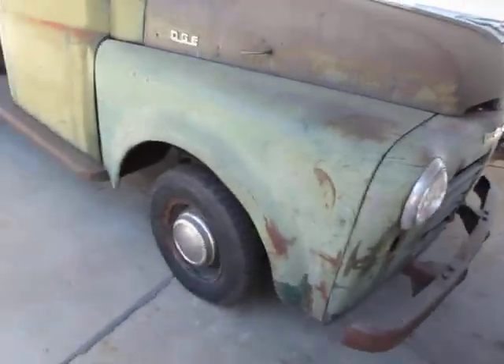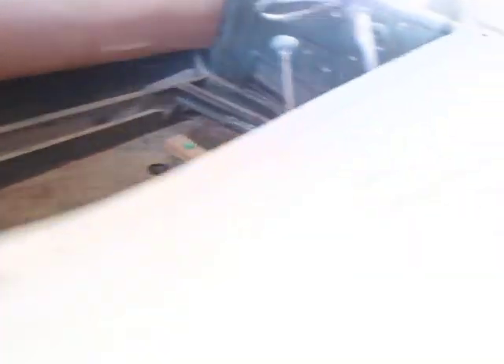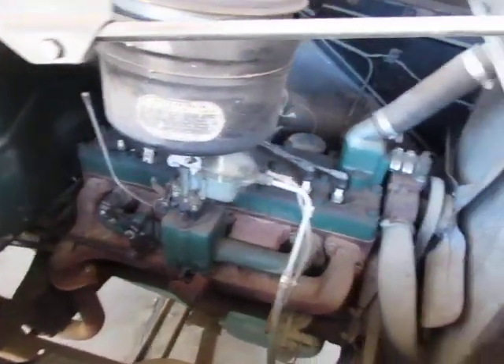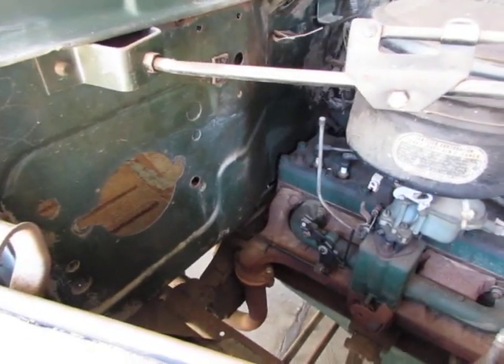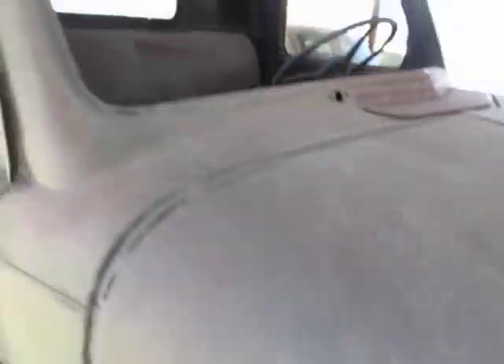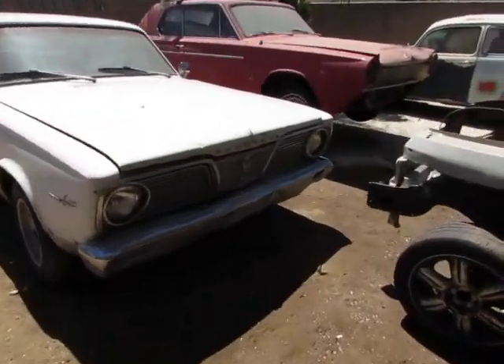I've been tinkering with this one — haven't got it running yet, but I did clean out the inside of it. A couple of mice were living in it, so I pulled the seat out and vacuumed it out. I want to get this one running again — it's been a while. Pretty cool old flathead.